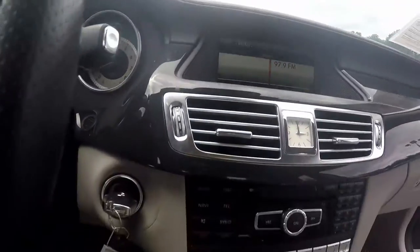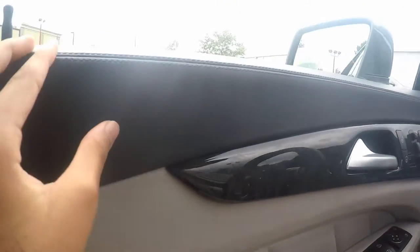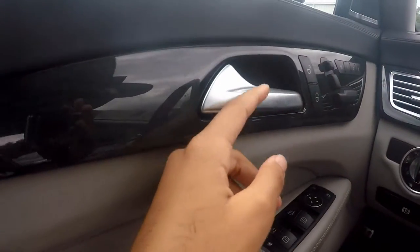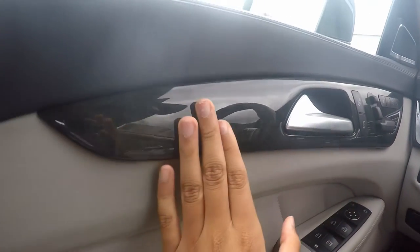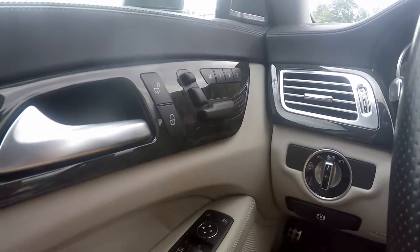So here's the interior. Let's go ahead and go through the interior. Over here on the driver door panel you have stitched leather that wraps around to the top of the dashboard. Aluminum door handle. This is your dark oak trim. Your driver's seat on the door panel here.